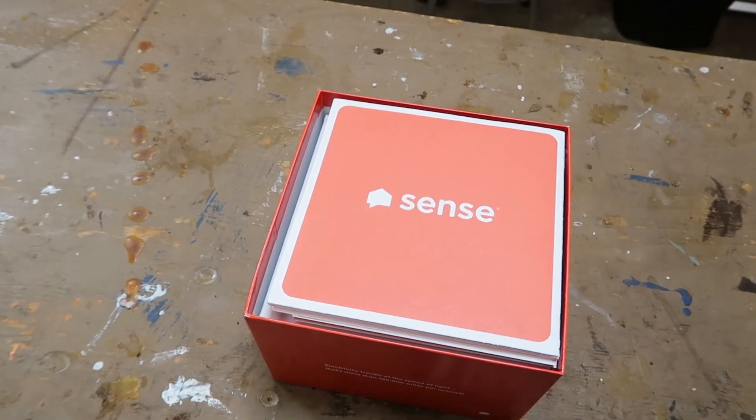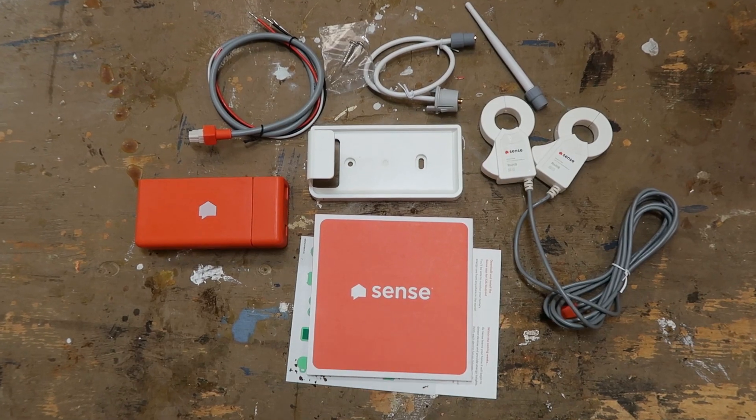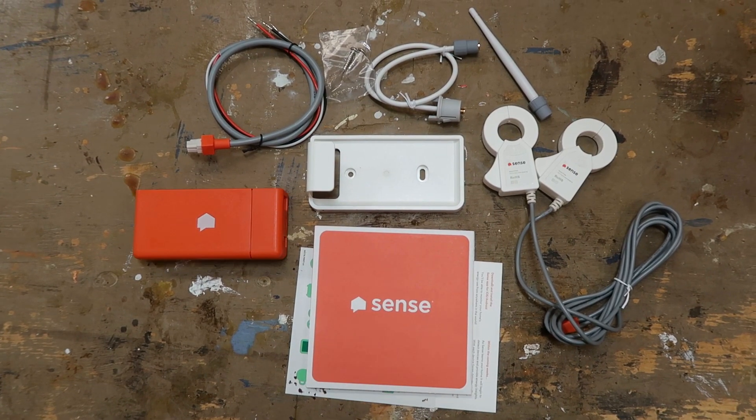The first step is unpacking the box and taking a look at all the components. The package contains a device monitor, an antenna, two sensor clips, a power cable, and an optional mounting bracket.